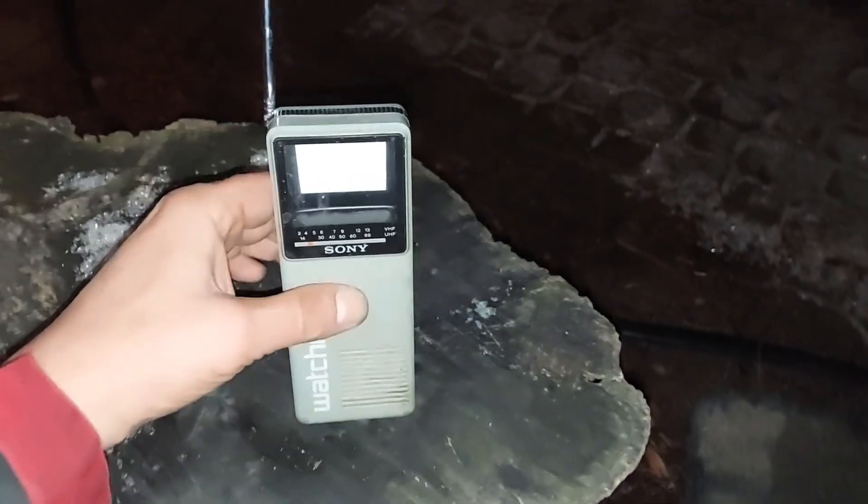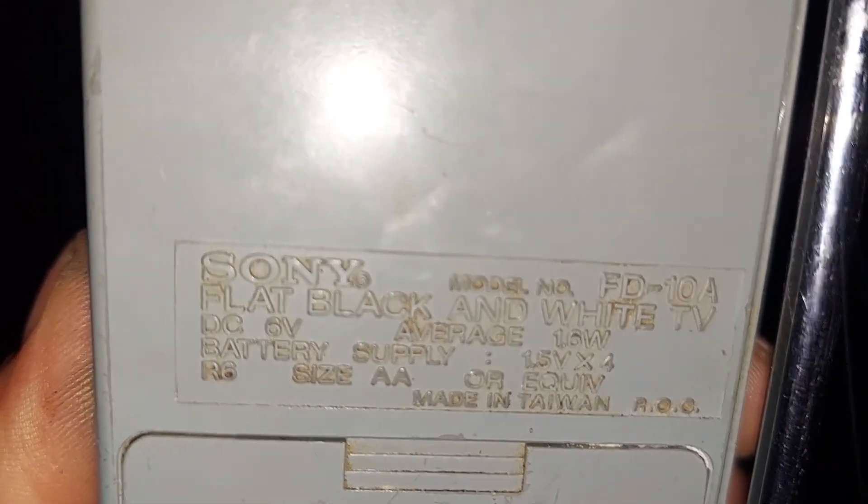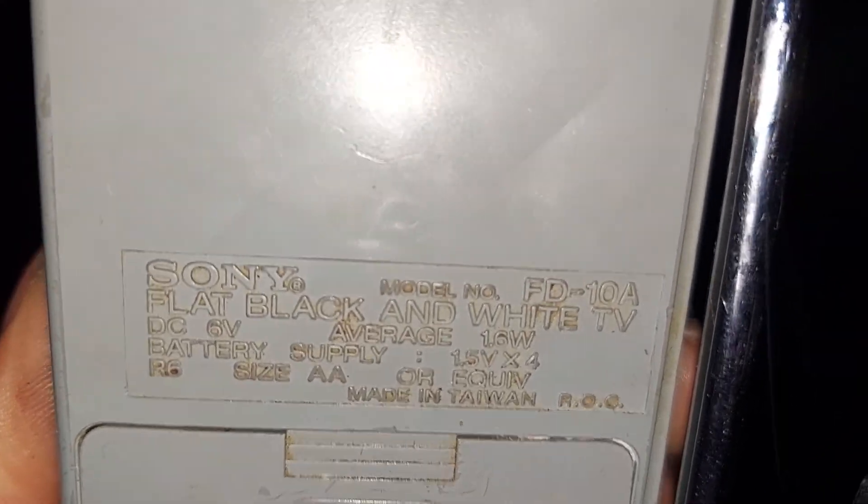You guys from the 80s and 90s, you know what I'm talking about. Look at that — antenna goes all the way up. That's awesome, ain't it? That antenna. Yeah, that's pretty cool. Back in the day, they had a TV in your pocket. It was really cool. But look at that — takes some batteries, you know. Sony flat black and white TV. Flat screen, baby. The OG flat screen TVs.